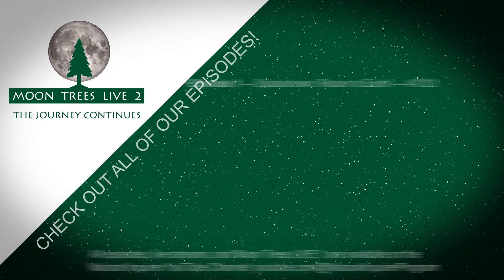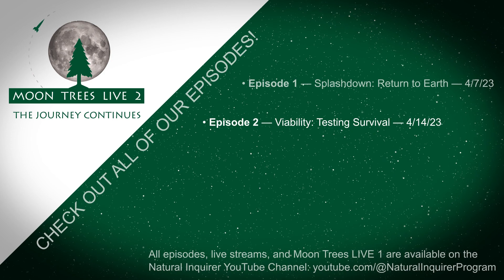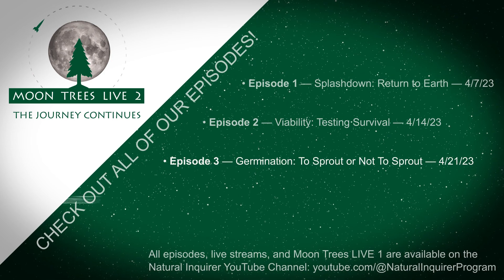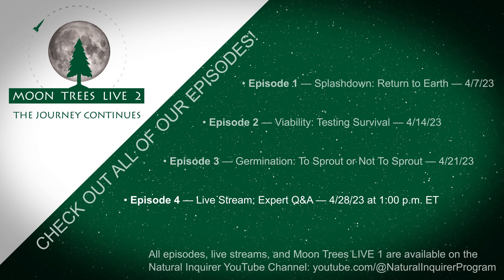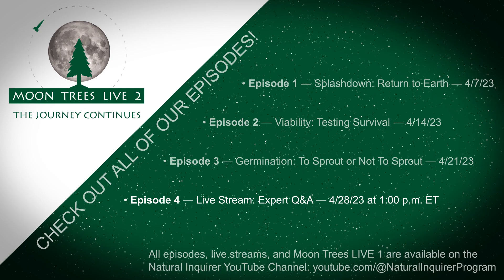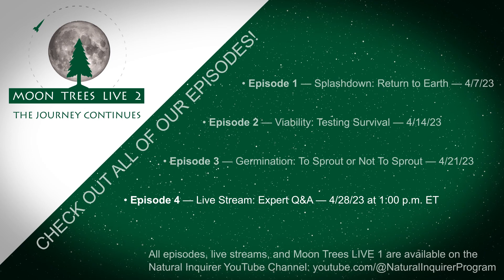Amazing! So let's get started on that science. More Moontrees Live 2 episodes are on their way. In one week, we'll explore how scientists tested the tree seeds after they returned to Earth. In two weeks, we'll find out how the tree seeds were planted in a nursery. In three weeks, join us for a live question and answer program where our experts will answer your questions live. Moontrees Live 2 — the journey continues. Be sure to check out all of our videos. Thanks for watching!